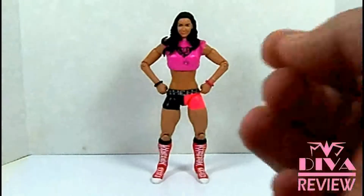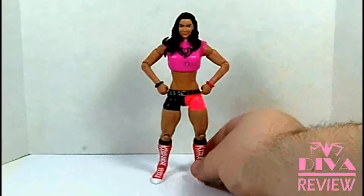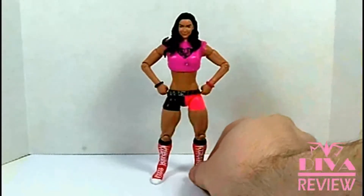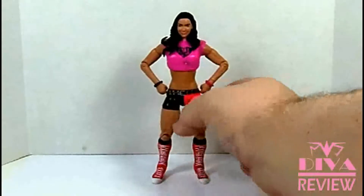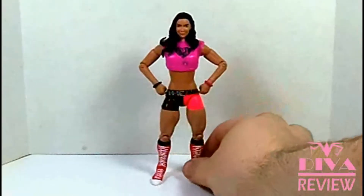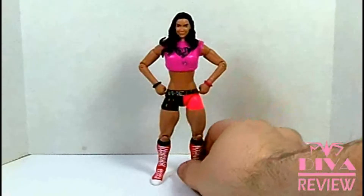She's got the new smiling scan she's had the last couple figures. It's not completely new, but it hasn't been used too many times. I think this one is painted particularly well and shows that Mattel does do very good face scans.